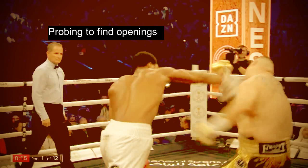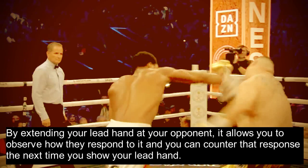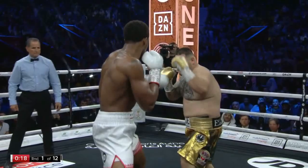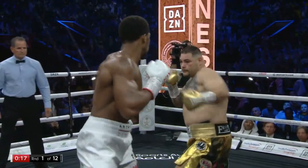This may just look like a big right hand that scored for Joshua, but the right hand was first set up by Joshua's probing lead hand. A probe is useful for finding openings in your opponent's defense. By extending your lead hand at your opponent it allows you to observe how they respond to it, and you could counter that response next time you show your lead hand. We see Joshua probe with his lead hand and notice that Ruiz responds by parrying with his left hand — a fundamental error, because you're taught to parry from the hand on the same side so that you don't leave yourself open for your opponent's other hand.